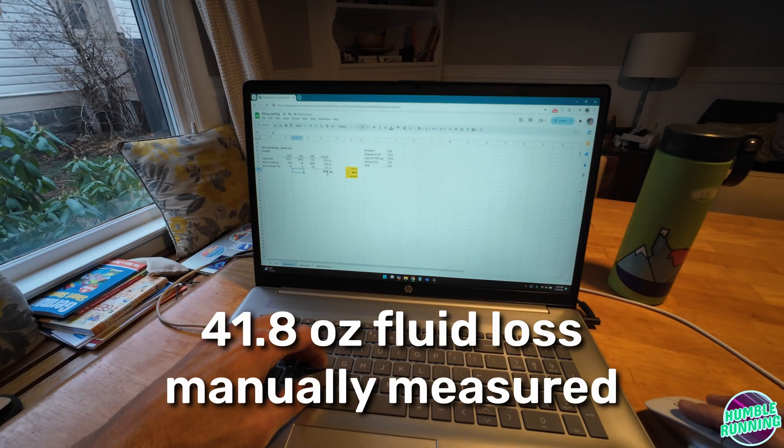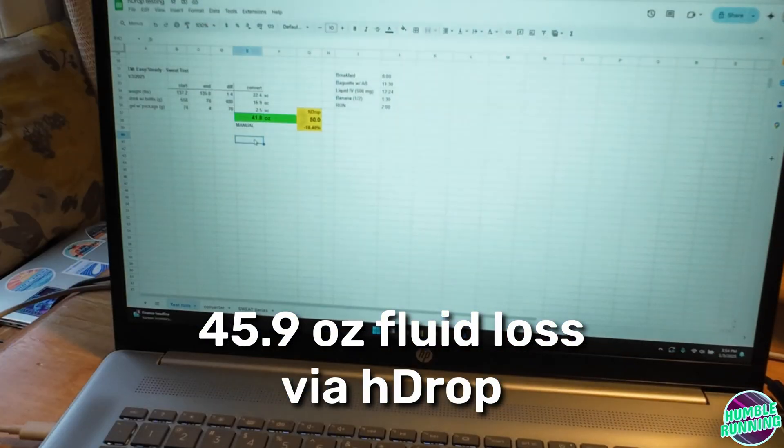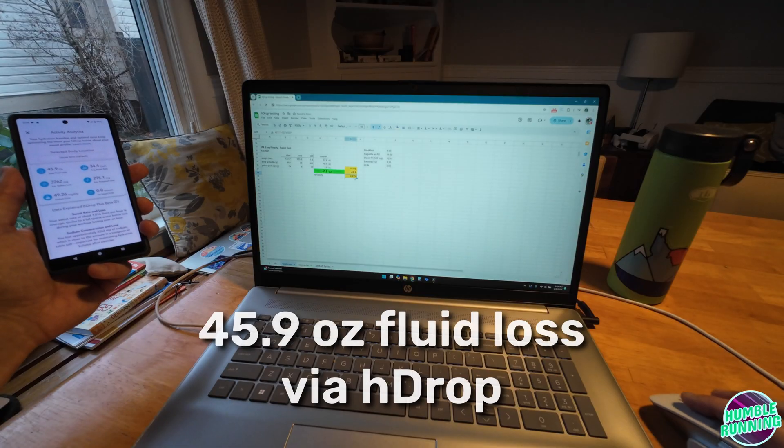That gives me 41.8 ounces manually measured. And if I check my H-drop: 45.9 ounces. That is a difference of 8.9%. Yes, you should be sweat testing yourself. I came up with 41.8 ounces of fluid loss — that's manually measured, not from the H-drop device. The H-drop device gave me 45.9 ounces. So the difference there is 8.93% between the device and what I manually measured.